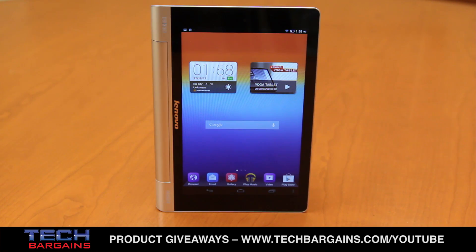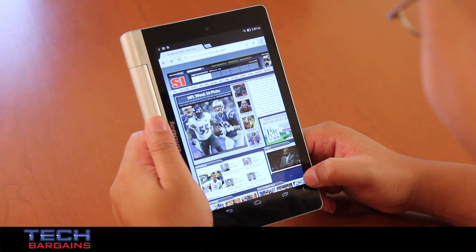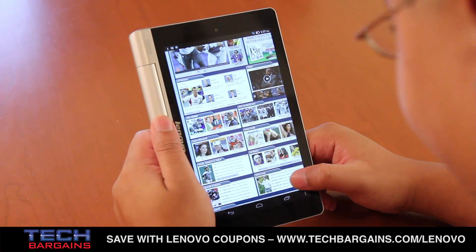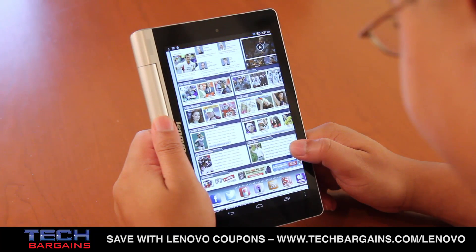The decision to use Android 4.2 over Windows 8 was clearly the better choice for this form factor, and it managed to update quickly and easily, although it did update frequently. The result is that users who simply want to have an easy tablet experience while still managing to get work done or enjoy some entertainment will be able to use this device without a problem.